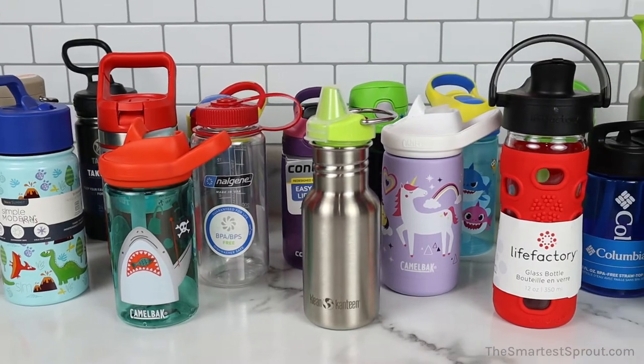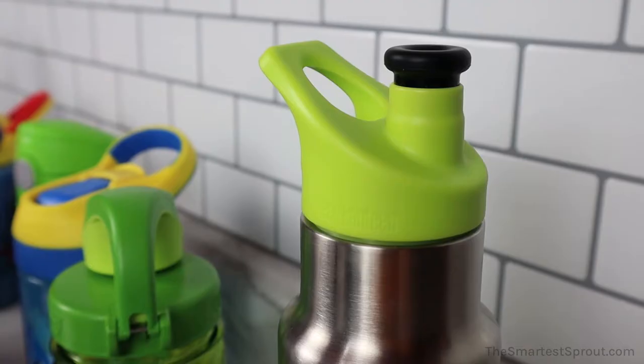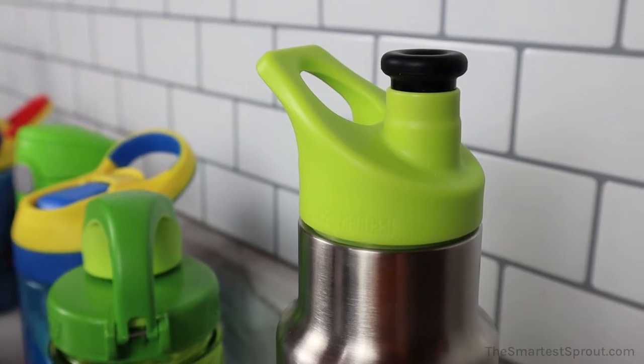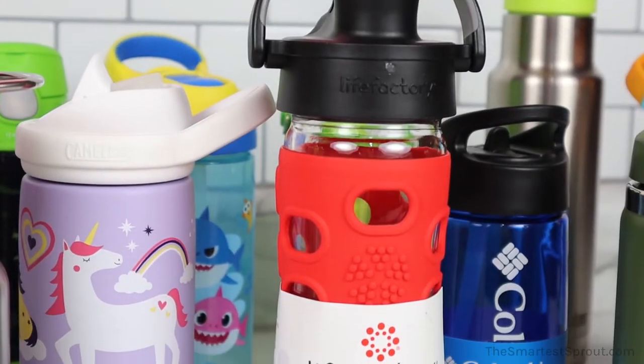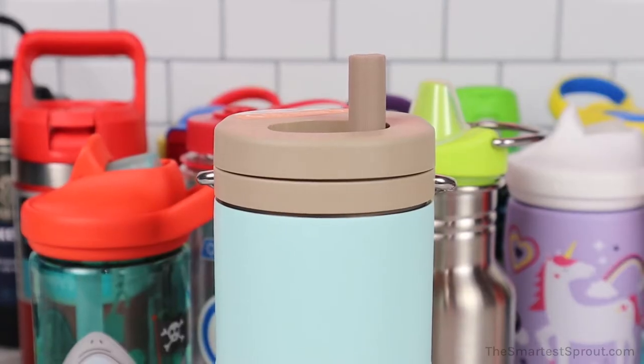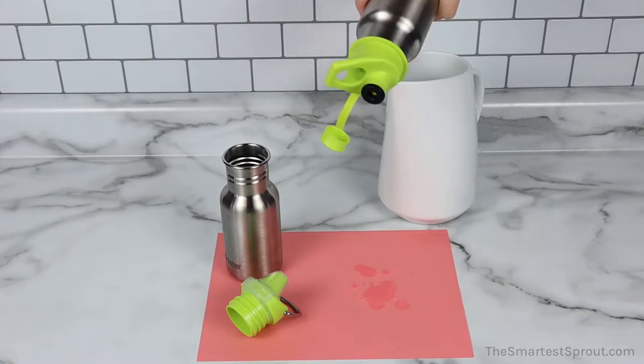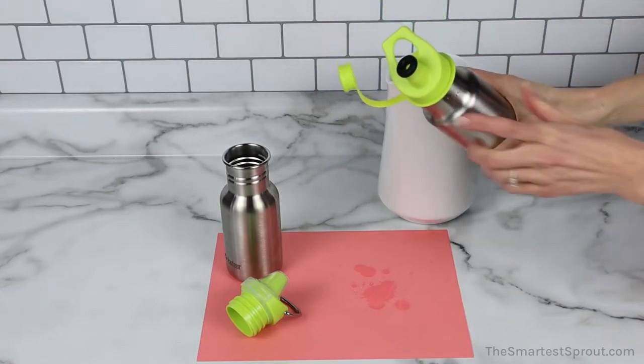Hello and welcome to the Smartest Sprout. Today we will test some of the most popular kids water bottle brands to see if they leak. So roll up your sleeves — we're about to turn some water bottles upside down and find out which ones are most likely to be leak proof and which ones don't make the cut.